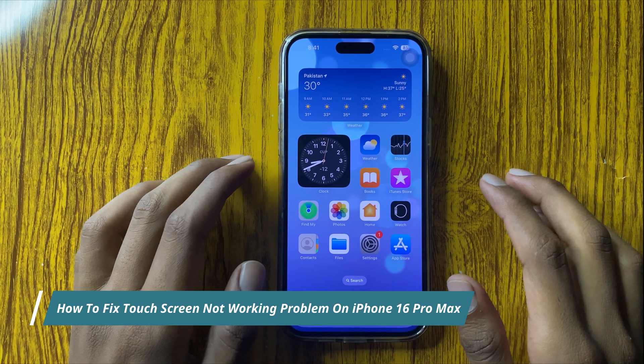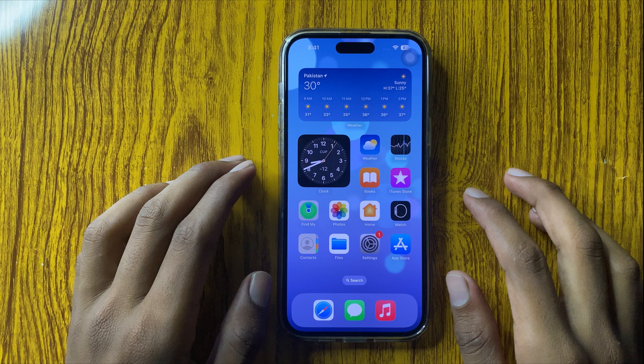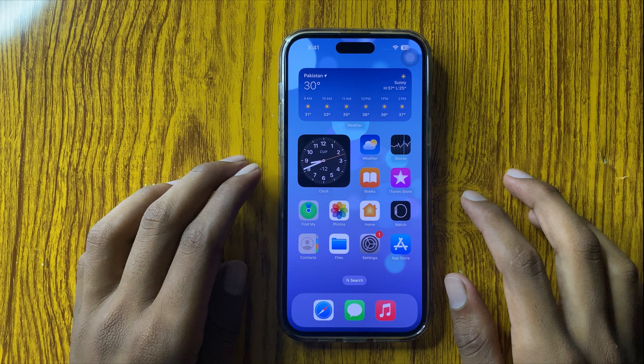Hello everyone, today in this video I will show you how to fix the touch screen not working issue in iPhone 16 Pro Max. Before watching the video, don't forget to subscribe to the channel and press the bell icon.